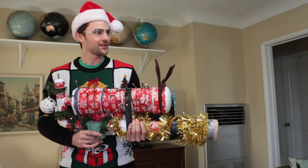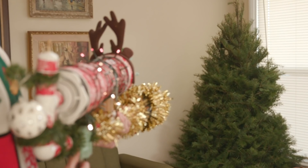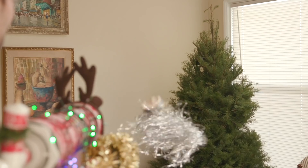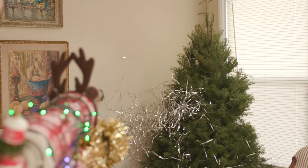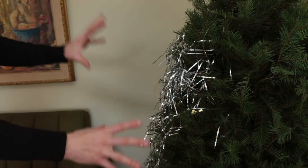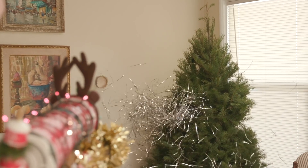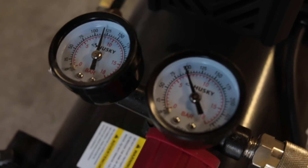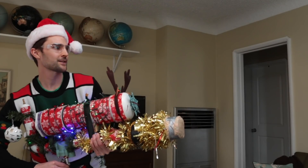We are ready for the instant Christmas tree decorating process to begin! Three, two, one — Merry Christmas! We definitely hit the tree and did a pretty good job covering this portion of it. We're going to amp up the PSI and put more tinsel in the Christmas cannon to decorate the entire tree — take two! Merry Christmas!